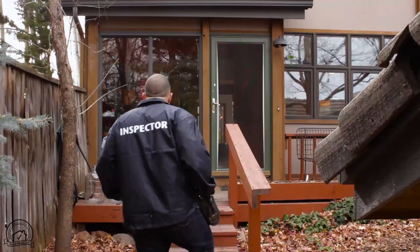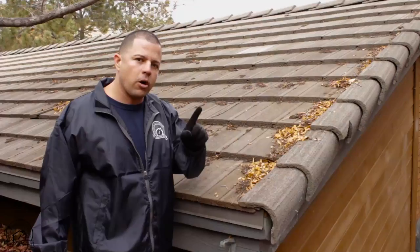We're going to do a roof inspection, but number one: safety. Safety is always first. If you don't feel safe, you do not need to climb on that roof. If it's snowing or icy, do not walk on the roof.